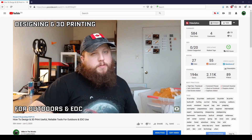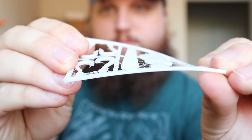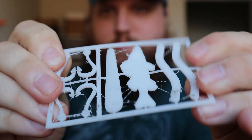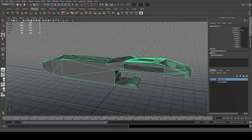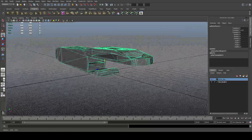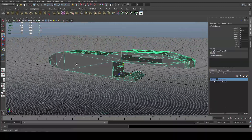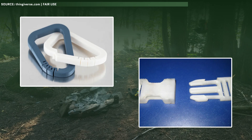If you've watched my video on how to design and 3D print tools for outdoor use, linked up at the top of the screen, you'll know that you need to design tools to avoid stresses along this axis anyway. But for cold weather applications, that consideration is even more important. Because of the reduced flexibility and increased brittleness, a good first point of attack is to reduce or eliminate the need for the part to flex, such as on parts like belt clips and buckles.